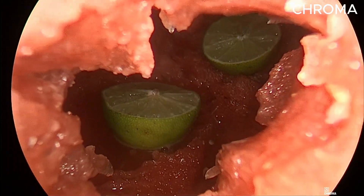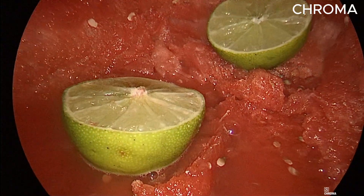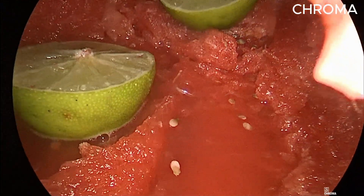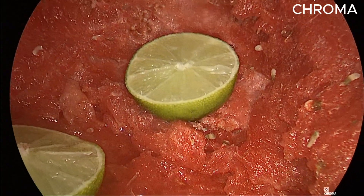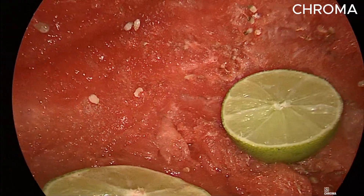Chroma is intended to increase color contrast. This mode improves the perception of fine structures via contrast enhancement, particularly in the red area. The original colors are retained, but the color intensity has changed.